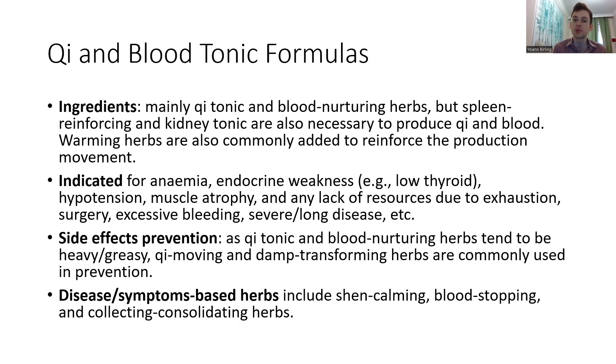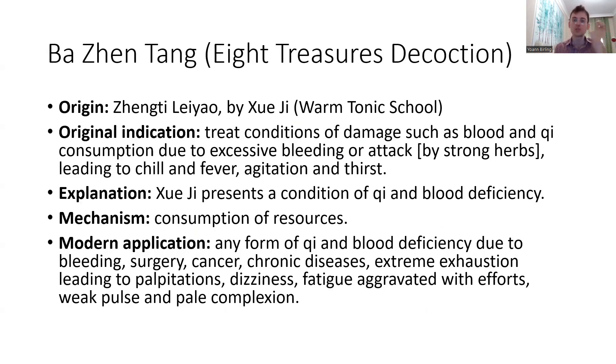It's very common to have warming herbs as well, because yang qi is production, yang qi is life, yang qi is creation. So if we want to create something, it's quite natural to want to add some warming herbs — Si Jun Zi Tang and Si Wu Tang.